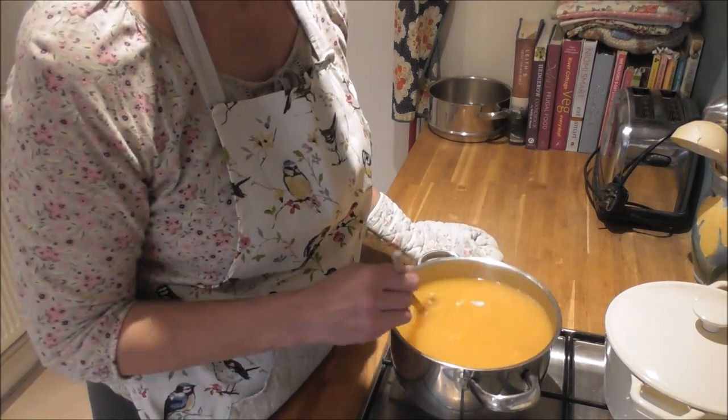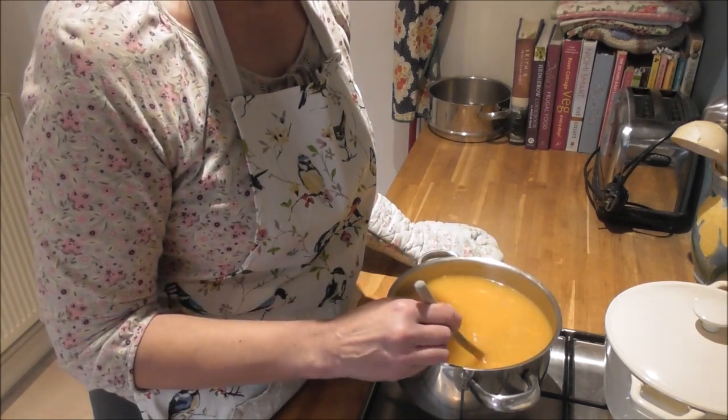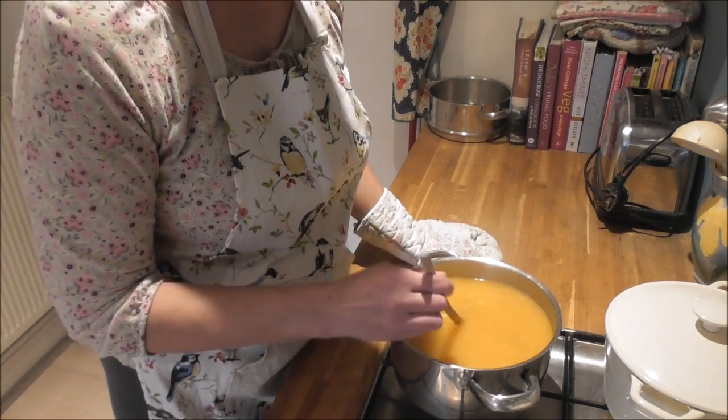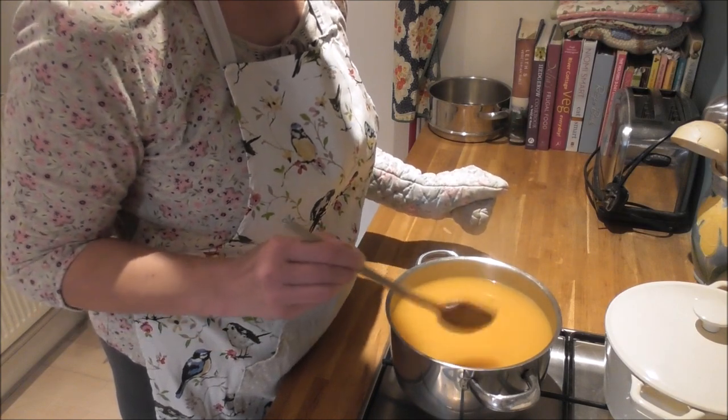Like I said, I'll have some of this now but I'll also have some tomorrow. The barley just keeps soaking it up, soaking it up and getting plumper and plumper, and creamier and creamier. Let's get a bowl served up.